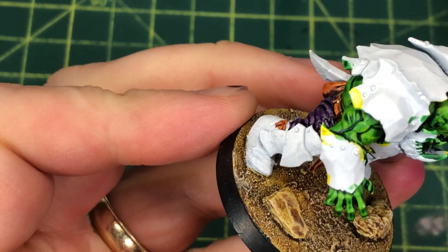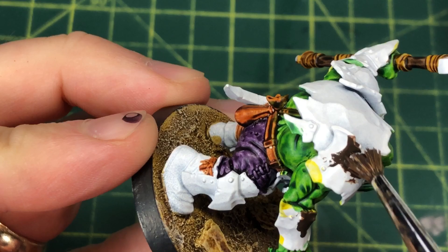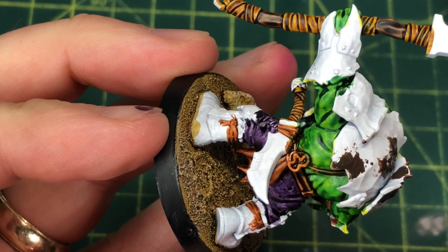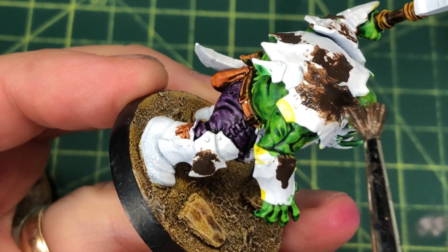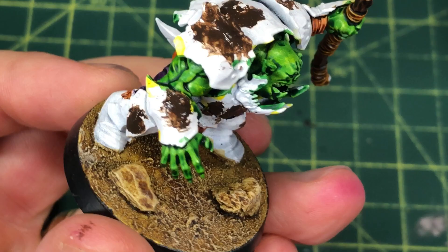Now, mixing things up with Marco's technique: I'm going to take some Typhus Corrosion and create a little bit of texture and roughness on the various armor panels. Those armor panels are still white before we go in with the rust treatment, and I'm putting Typhus Corrosion down because I want the rust treatment to cover that roughness. It goes on looking terrible, but don't worry — it all comes together in further steps. This step is a bit optional if you don't have Typhus Corrosion; it's a subtlety you could skip.